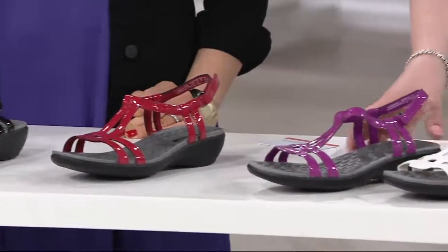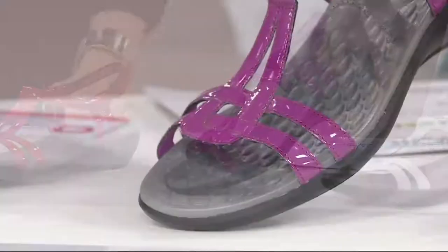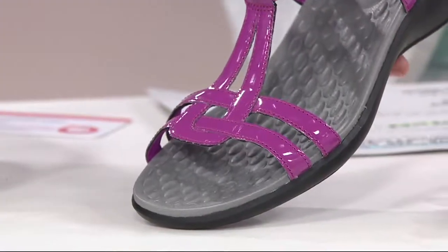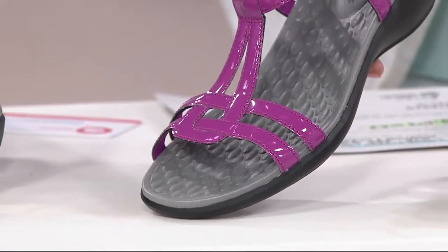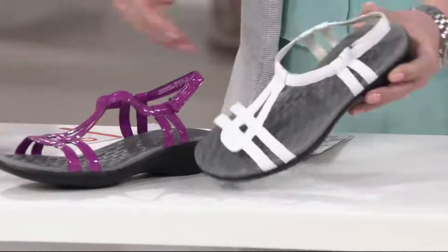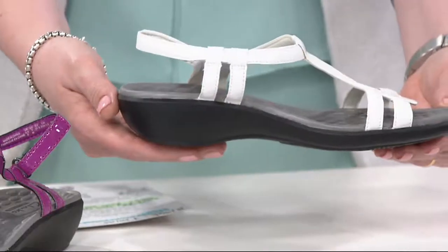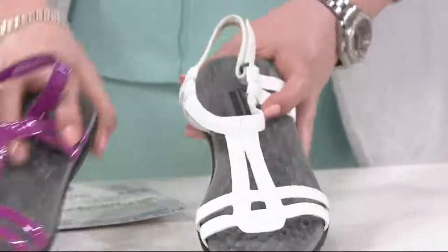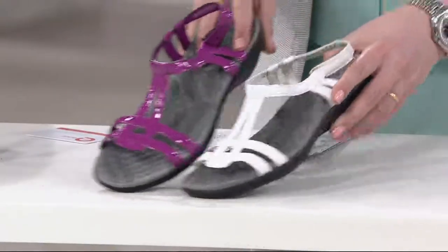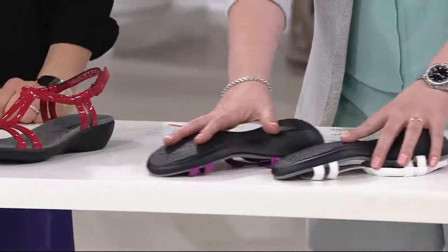But if you're a five or a 12, those are usually the first to go. In the fuchsia, six and a half wide only. And in the white, 12 wide only. To say that fuchsia and white are last call is a little bit of an understatement — they are very limited.